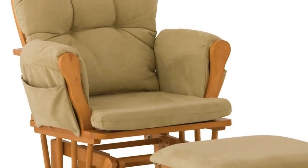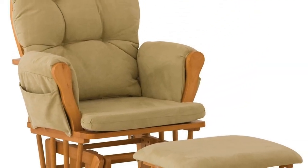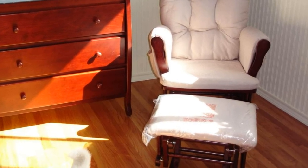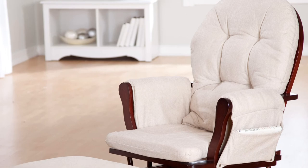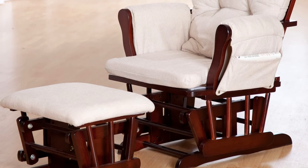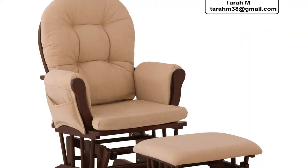Since I've had my baby a few months ago, this chair has really been a lifesaver. I use it only in the nursery, but find my husband in it reading from time to time as well. He plans to move the chair to our living room next year when I don't need it for the nursery anymore.